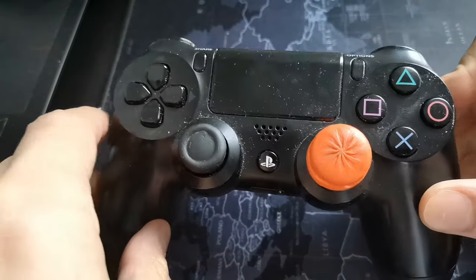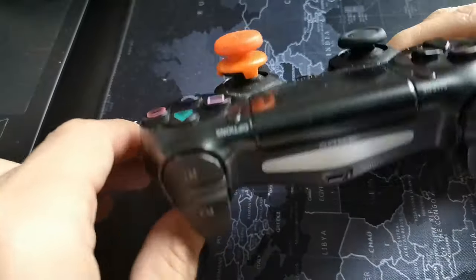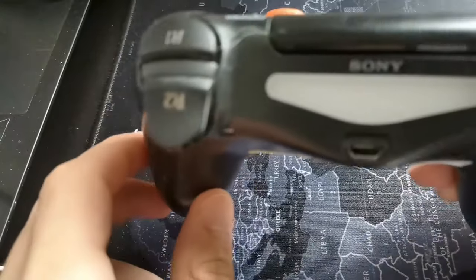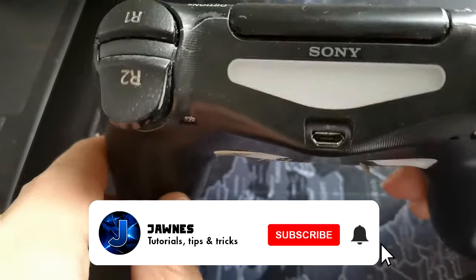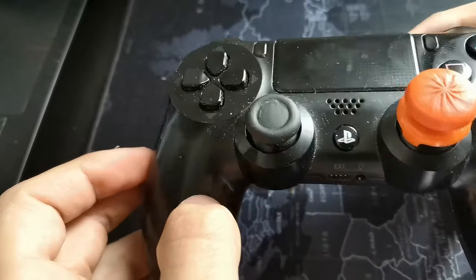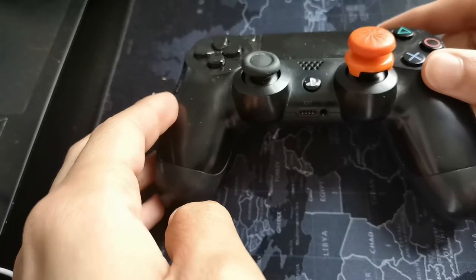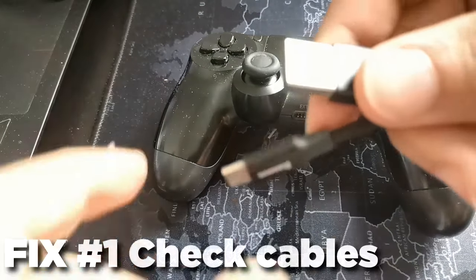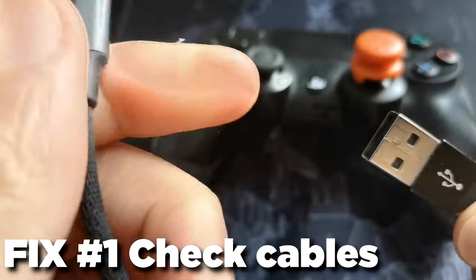Hey guys, Jonas here. In today's video I'm going to show you how to fix it when your controller is not connecting or not charging for your PlayStation — when you're trying to connect your controller and it won't recognize it, or the PlayStation is not charging the controller at all. If the problem is not due to a dysfunction in the controller like bad battery health or physical damage, then this video is for you.